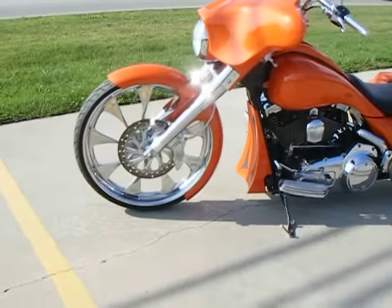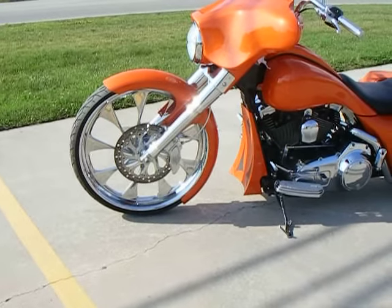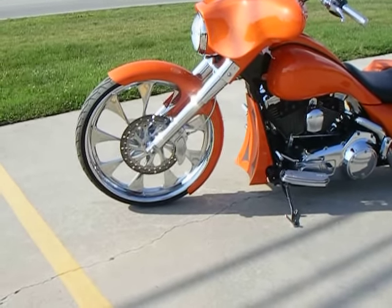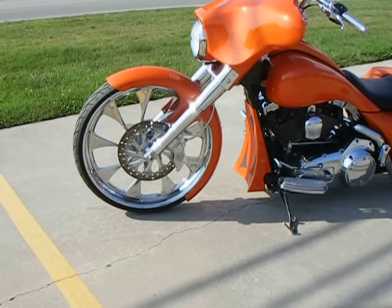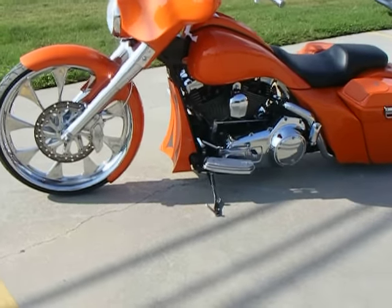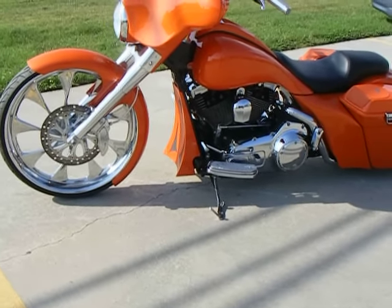Features a 26-inch RC component drifter front wheel with matching 13-inch rotor and six-piston caliper. Chrome OEM style forks with chrome fork hands and a wrap fender. Has a custom chin — we didn't make that; it was on the bike when it came.